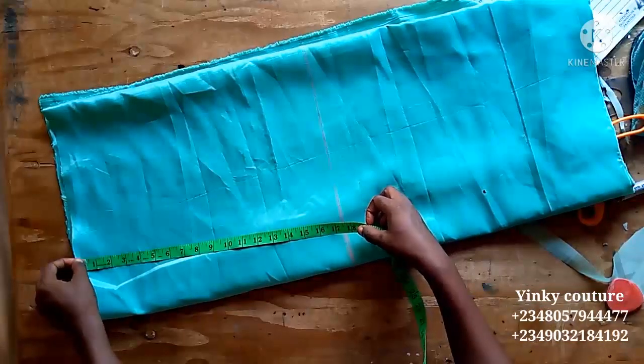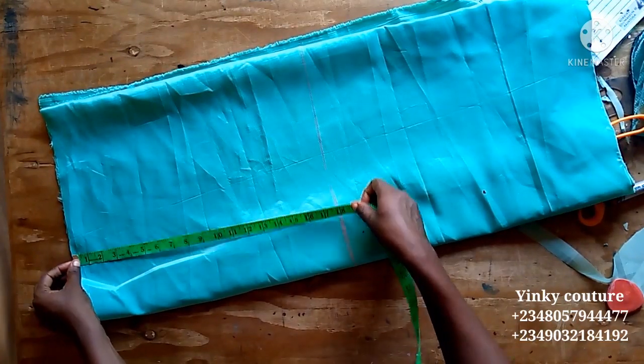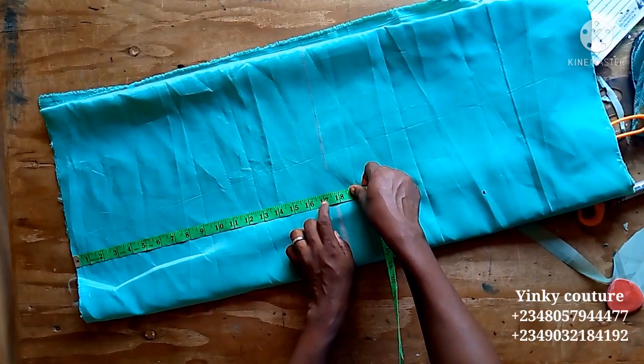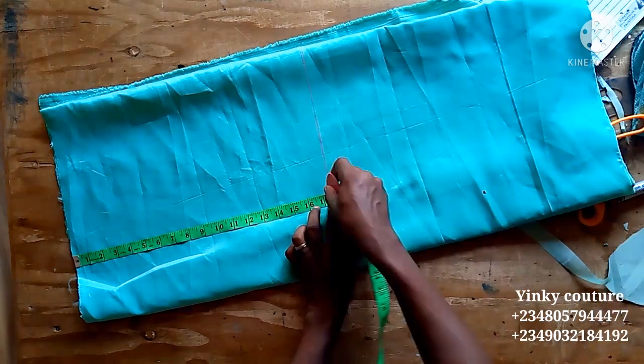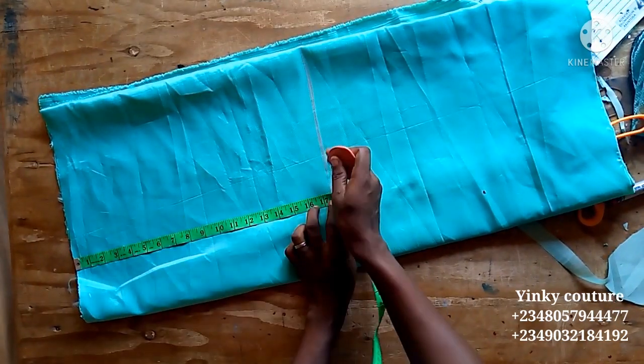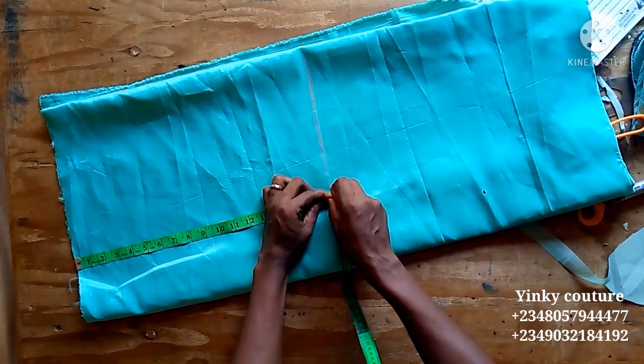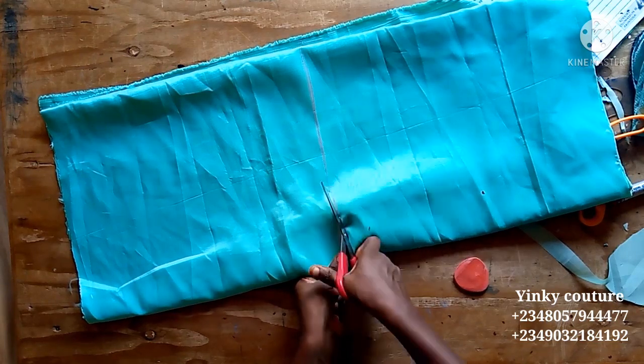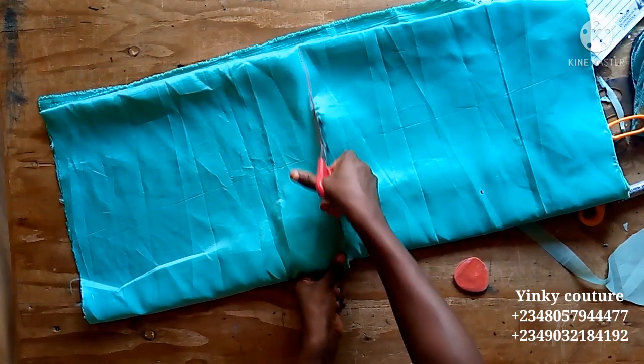I take the measurement that I desire for the base. The brighter satin is what I use for the base, and this is where I'm going to put all the ruffles. I'll go ahead and place all the ruffles on this base, so I cut this out.